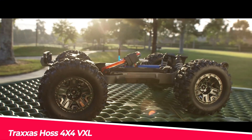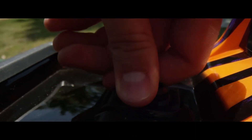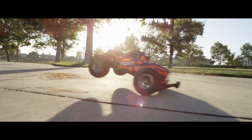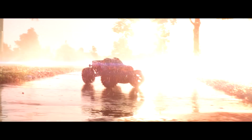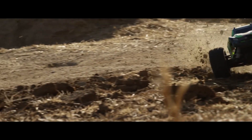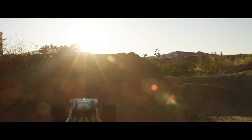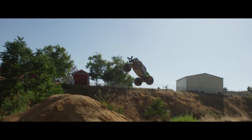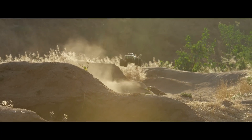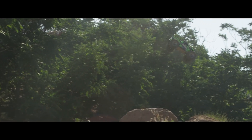The Traxxas Hoss 4x4 VXL is a powerful monster truck that delivers high-speed thrills and tough durability. With a Valenian 540 XL brushless motor, this truck can reach speeds of up to 60-plus mph with a 3S LiPo battery. The waterproof VXL3S ESC and TQI 2.4 GHz high-output radio system provide precise control, while the reinforced bumpers and modular chassis offer tough protection. The truck features 2.8-inch black chrome wheels, 5.3-inch sledgehammer tires, sealed ball bearings, and rust-resistant black oxide hex hardware.